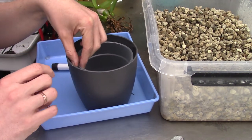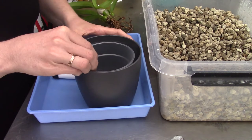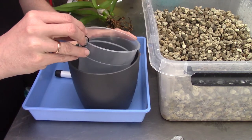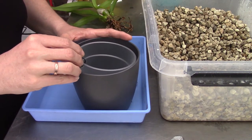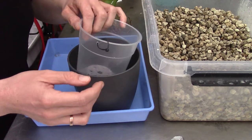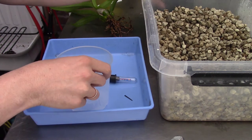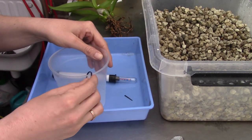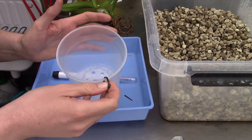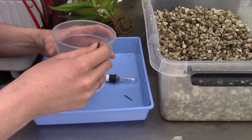I grab the cable tie and can slowly get the orchid out of the pot very easily — and put it in just as easily. I've been doing this for the last six months and really like it. Especially when orchids don't have roots yet, or are starting to grow roots, you don't want to move them too much — so this is very handy.